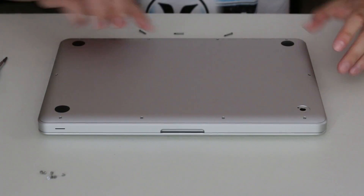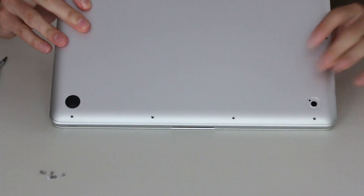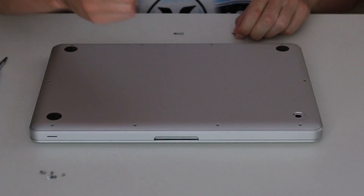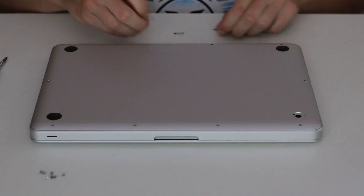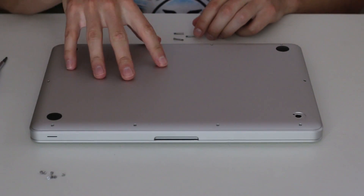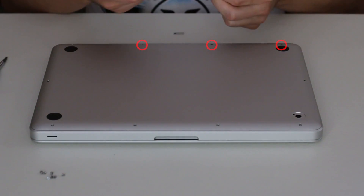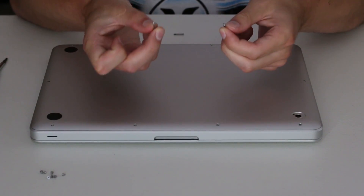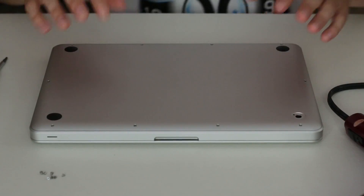You may have noticed that on the black side where the hinge bar is on your MacBook, there are three big screws — those are the only big screws among the 10. You're gonna want to make sure you put them back in the same location because you don't want to damage any components inside your laptop.